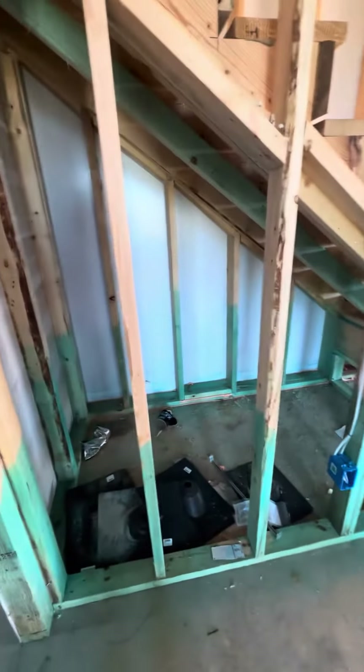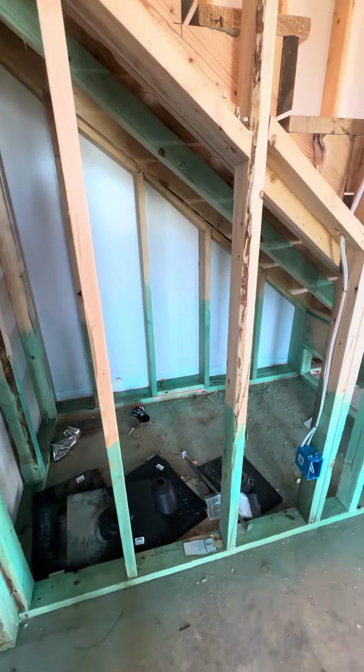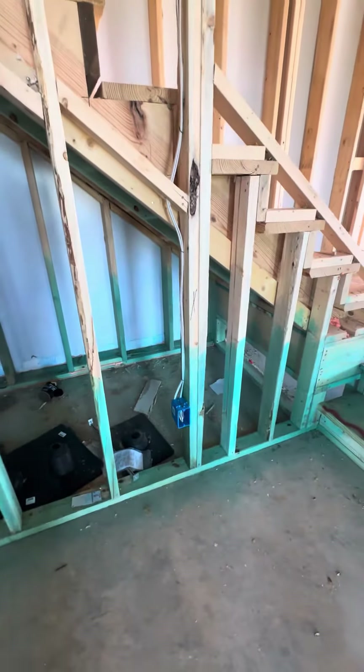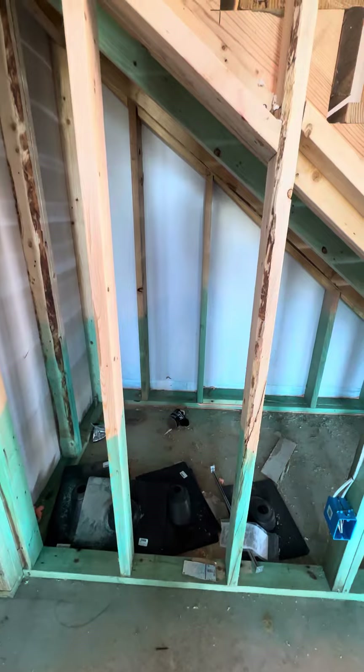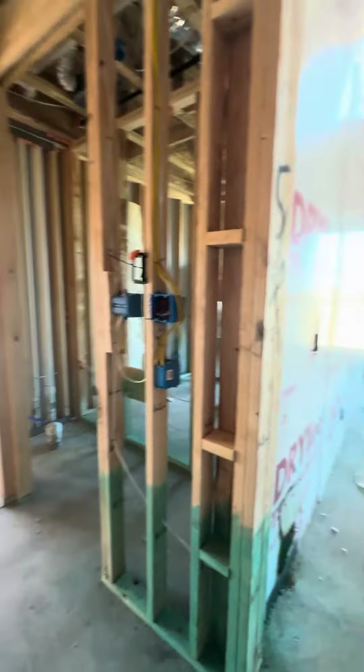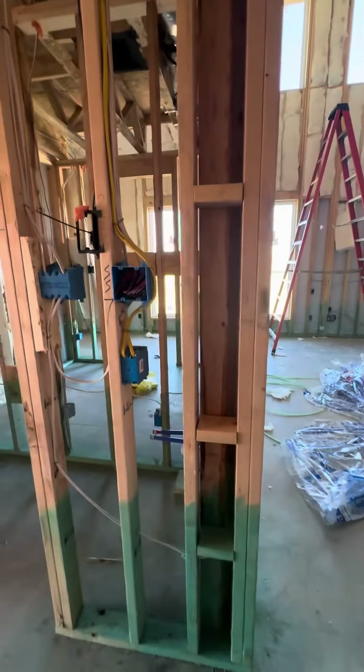I'm now in the mudroom. This is that area they mentioned — if you want to do something with it later you could, because the electricity is going straight up. So if you wanted to cut into this wall, you would not be cutting into any electrical lines. And this is just a light switch coming in here.